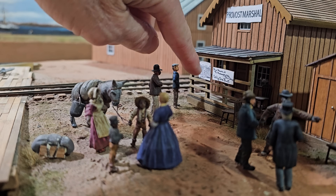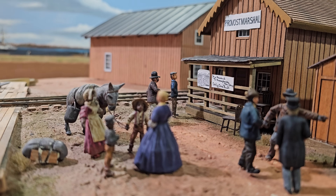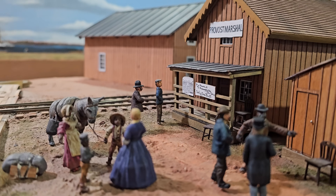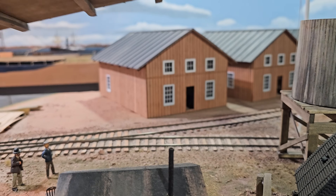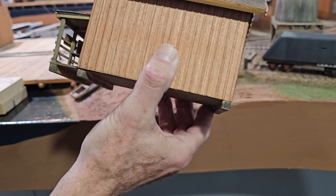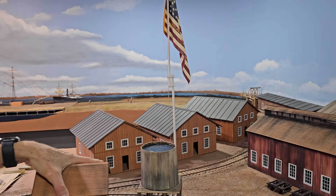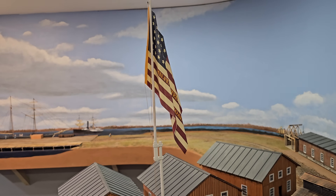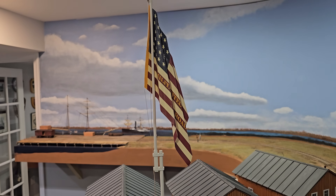This little sign is the actual sign that was on the provost marshal building, so this is a copy of the building that was there. My philosophy is that any building in the foreground will get a detailed interior — I just haven't finished that one yet. This American flag is weathered and looks very real. Want to know the story? Lincoln visited here three or maybe four times.